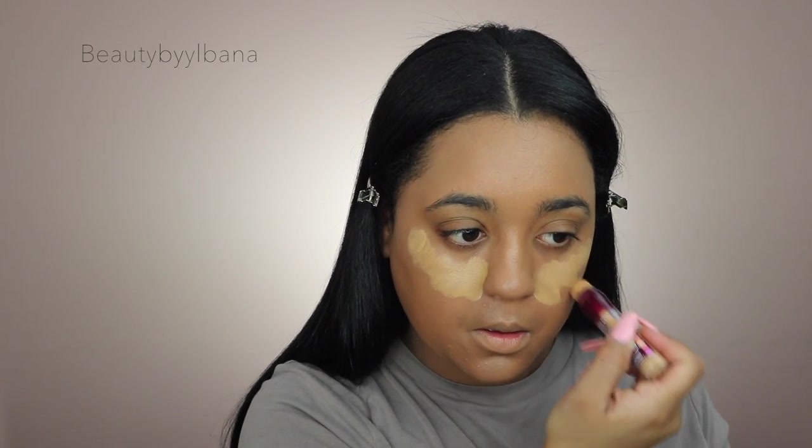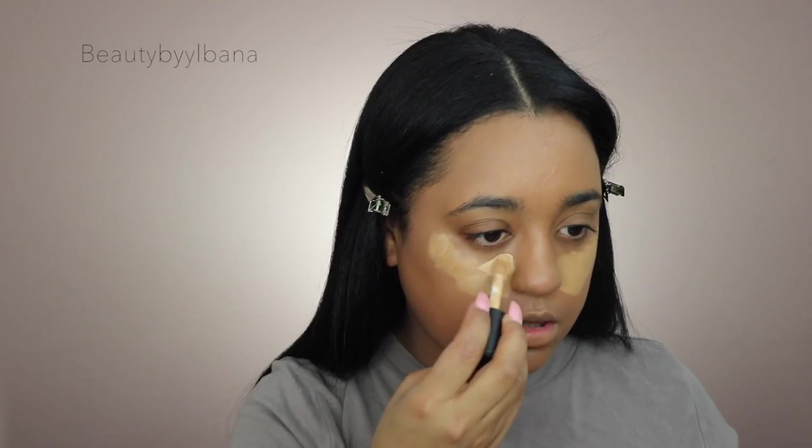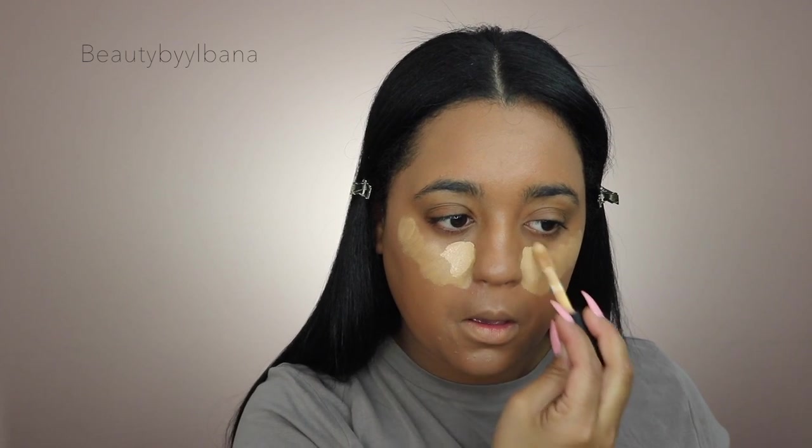For the eyes I'm going in with the elf 16-hour Camo Concealer in Medium Beige, giving it another try. Since I know I like this foundation base, I'm first going to use the Maybelline Age Rewind Dark Circle Eraser under my eyes, and apply the elf concealer at the beginning of my eye just to brighten it up. Then I'll take my beauty blender and blend it all out, and use the Maybelline concealer to highlight the highest points of my face.